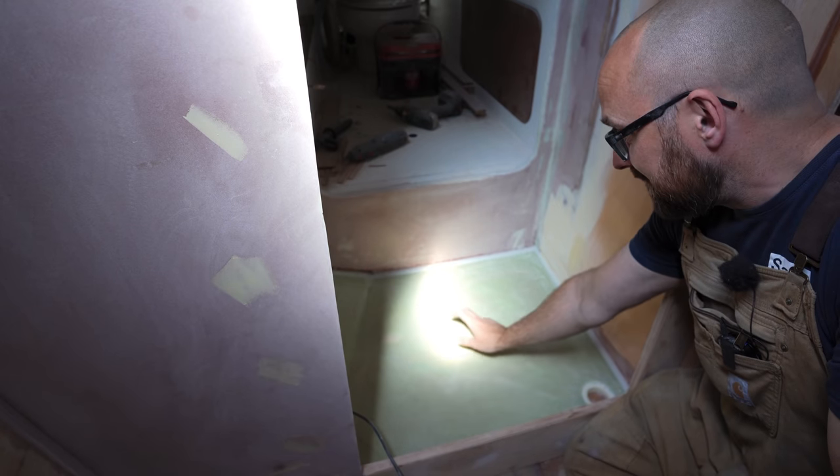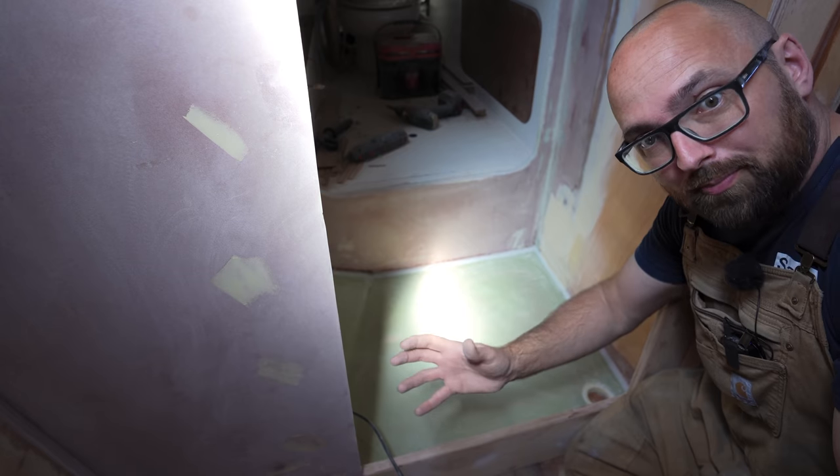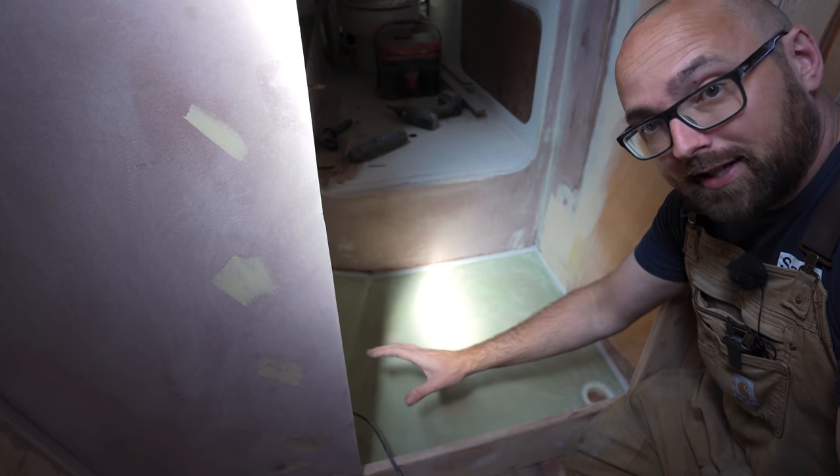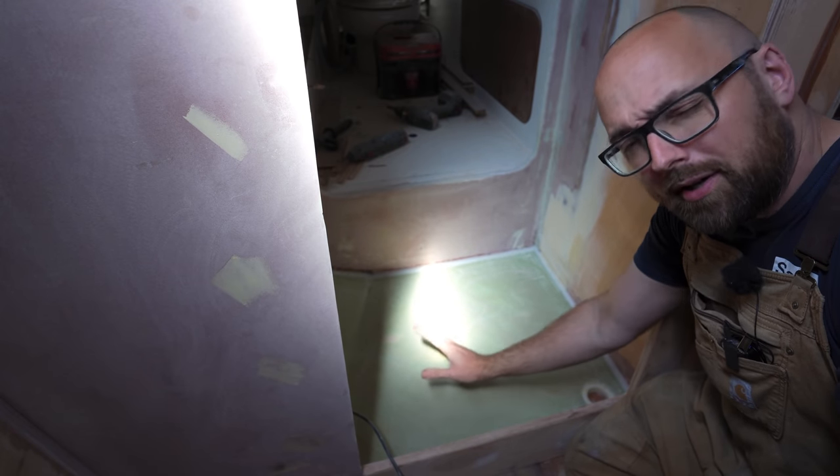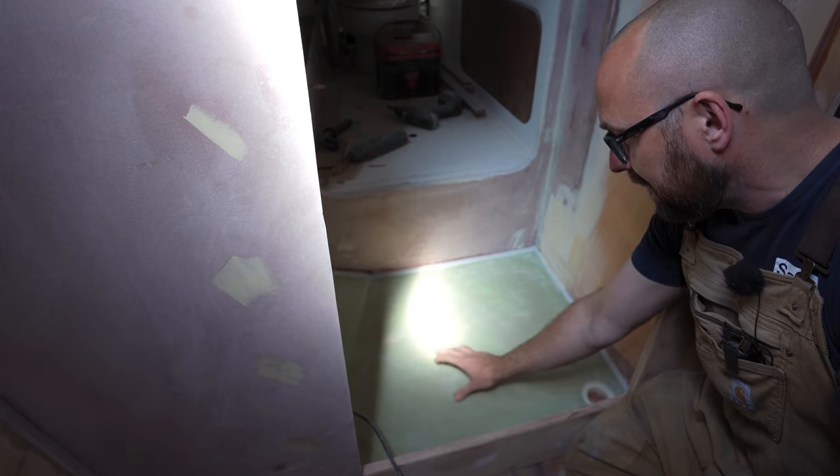Right now there's a void between the shower pan and the cabin sole. I've been walking on this for a couple of days and even though it's just held in place by these fillets, it feels nice and sturdy. But I would feel better knowing that it's supported from below.